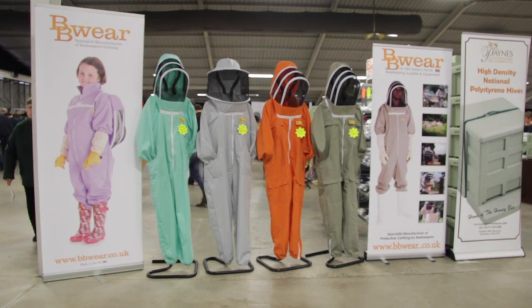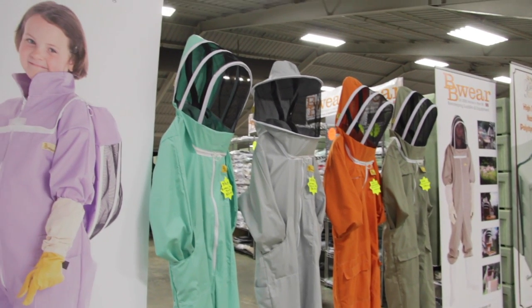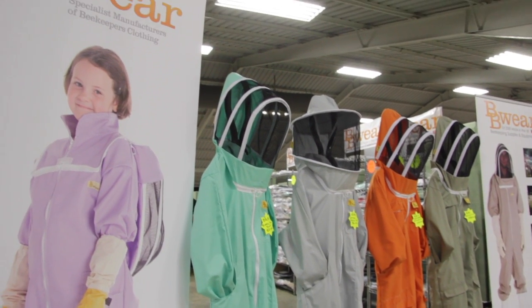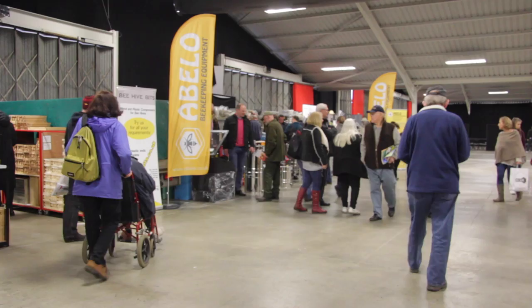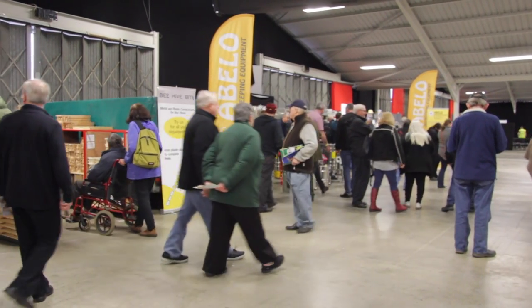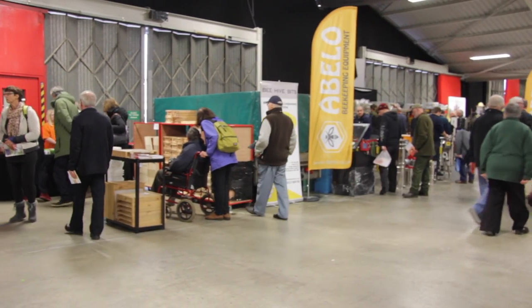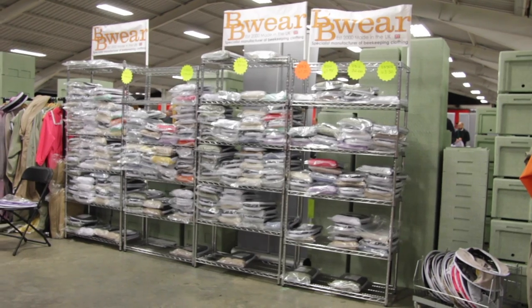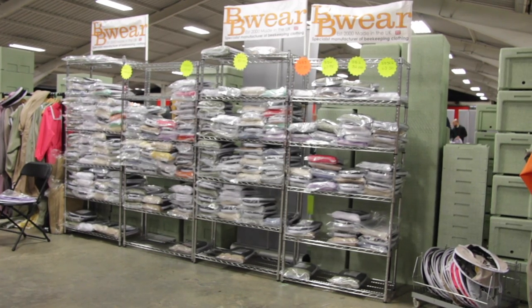One of the main suppliers I wanted to meet up with was BB Wear, and I'd arranged with James from BB Wear to go along to their stand and take a look at some of their equipment. One issue with being at a trade show is that the ambient sound from all the visitors can interfere quite a bit, so we've tried to record as best we can and hopefully you'll get the gist of what the BB Wear suits look like.